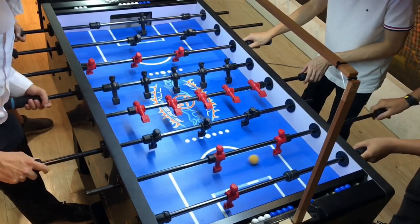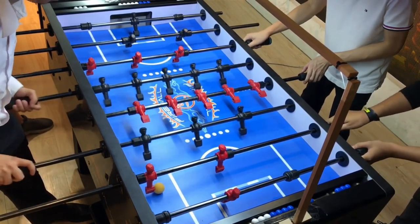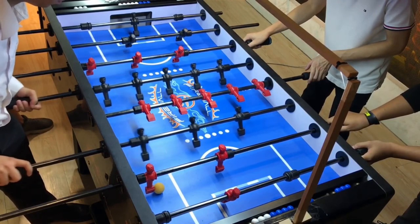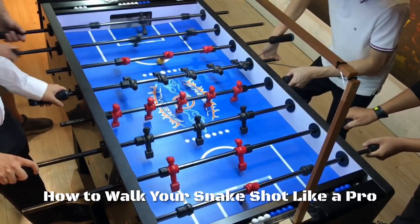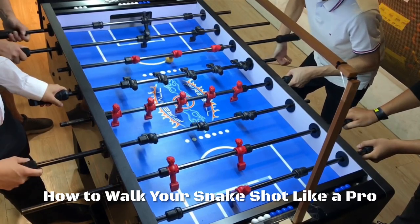Hey, what's up guys, I'm Vincent, welcome back to Foosball Academy. This video we are going to show you how to walk your snake shot like a pro, so that you could improve your scoring percentage in your next game.